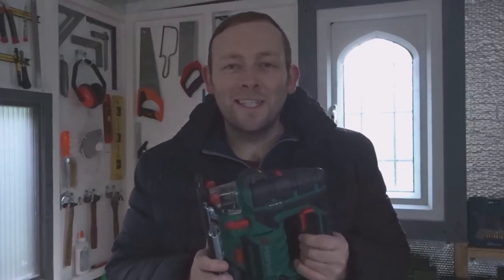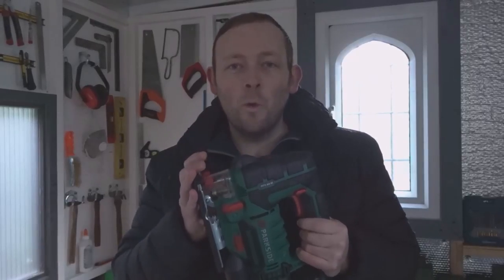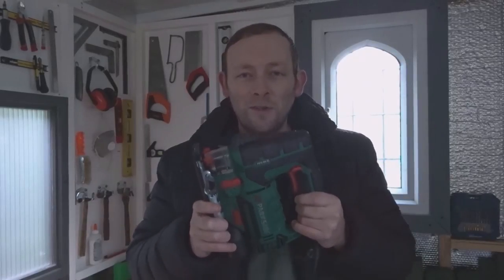Hi guys, welcome back to the channel. In this video I want to take a closer look and do a review of this Parkside 800 watt jigsaw. I picked this up recently in my local Lidl store when I was out shopping, and I paid for it with my own money. I was just looking for something reasonably powerful — 800 watts is pretty good for a jigsaw and it's really cheap as well.